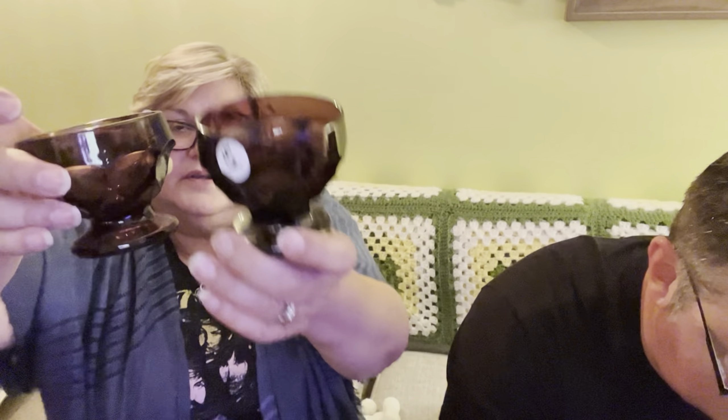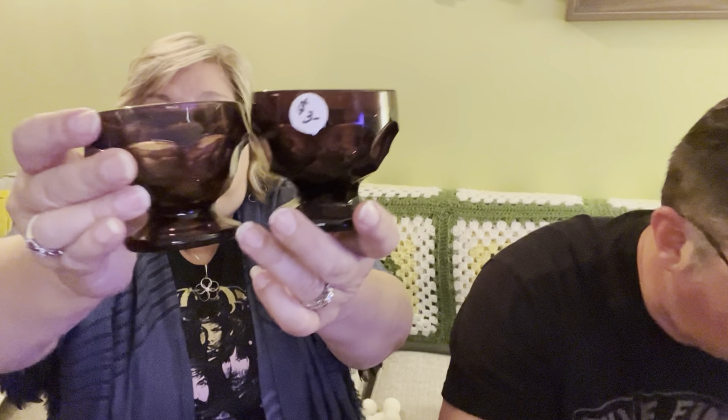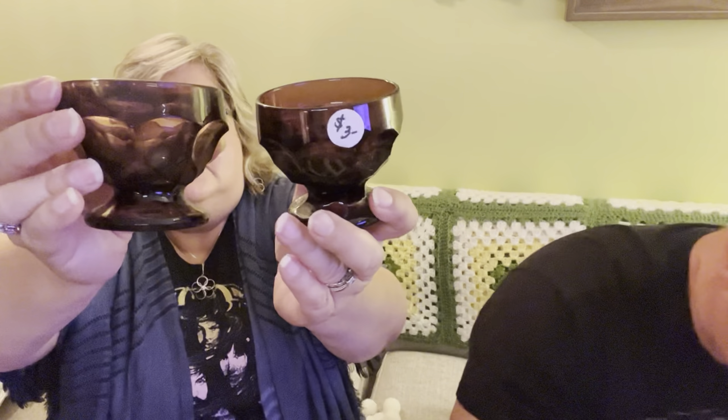There's a pair — so there's a pair of the little amethyst sherberts. That's good. And then we have it in clear — same pattern, in clear.